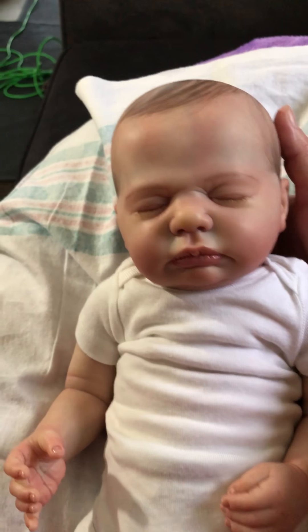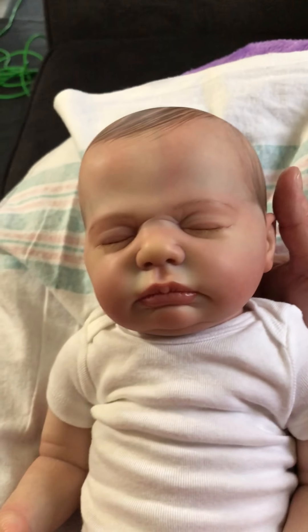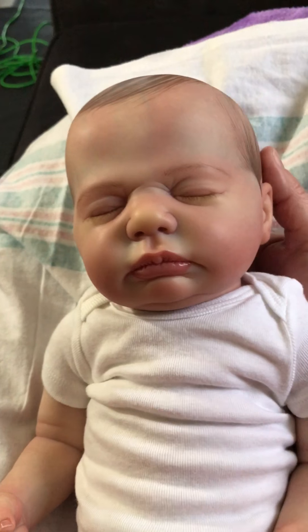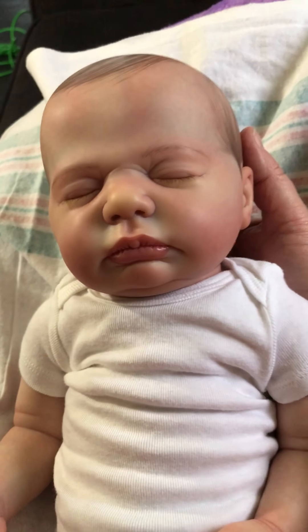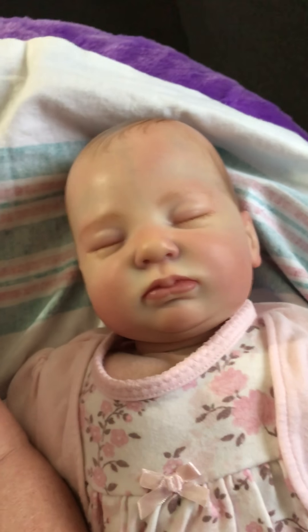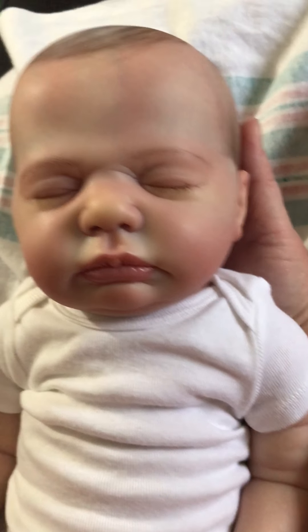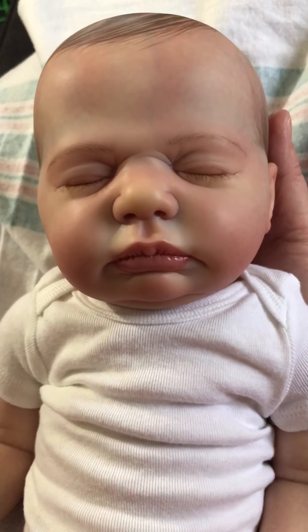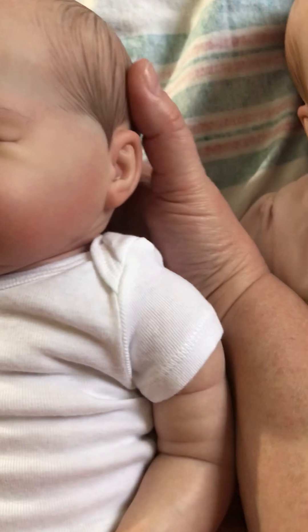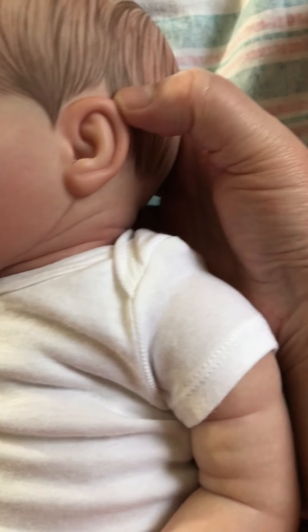He is just the Harper kit — I'm so sorry — the Harper kit. I wanted him because he looks so boy. Emma looks 100 percent girl, and I wanted a 100 percent boy, and Kim sure made that happen. He is just all boy.